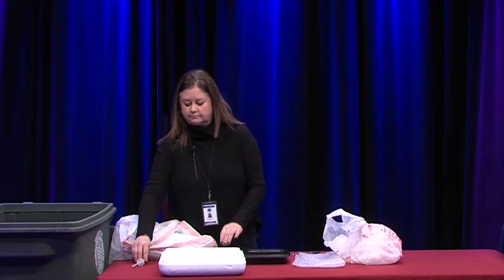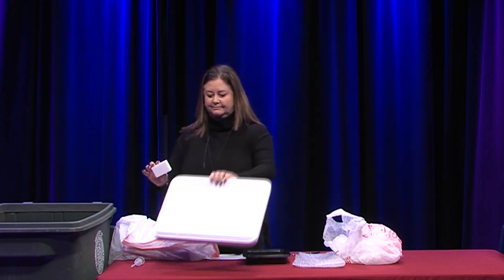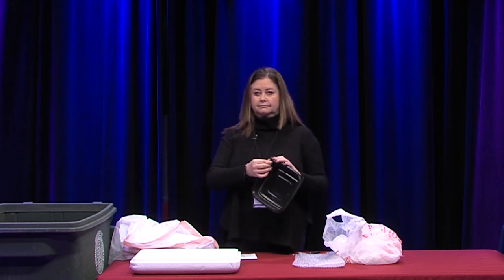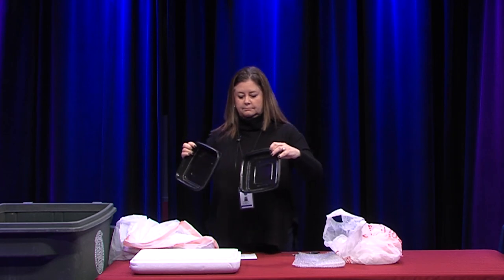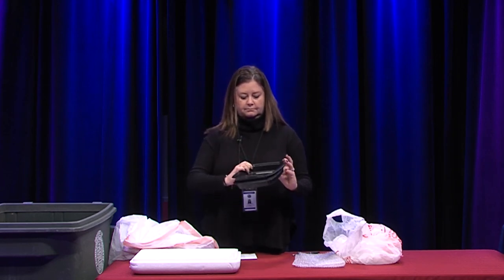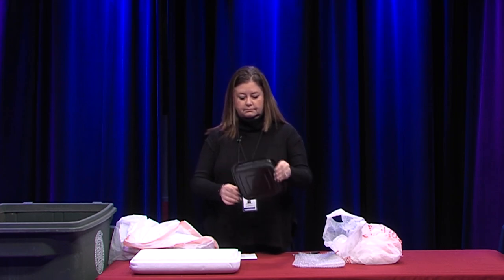Pumps on hand soap or shampoo bottles — the pumps are trash while the container is recyclable. Styrofoam is not recyclable; please place it in your trash. Black takeout containers are also trash. Recycling facilities sort plastic by bouncing a beam of light off them, but since black plastic absorbs light, it can't be sorted and goes straight to disposal.